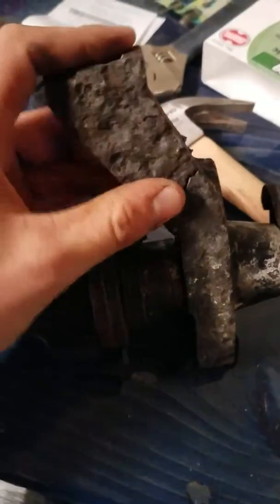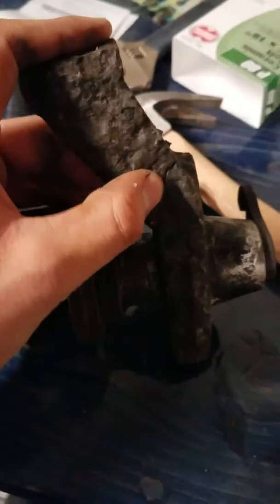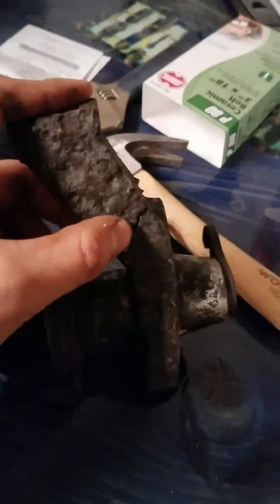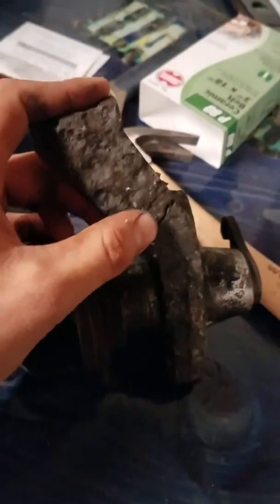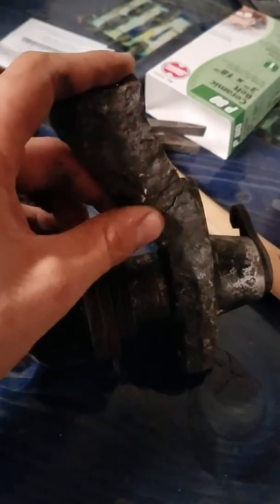The pedal assembly — I did try to JB Weld it. It looked like it was gonna do all right, but when I went to put it back in, the JB Weld didn't harden; it basically turned the rubber. So I'm gonna ask some friends if they have a way of welding aluminum. If not, I guess I'm just gonna have to pony up some cash for a new one.